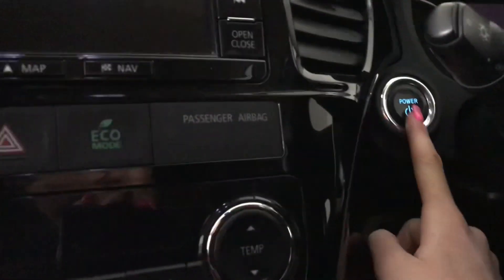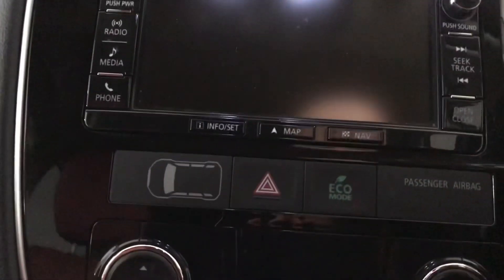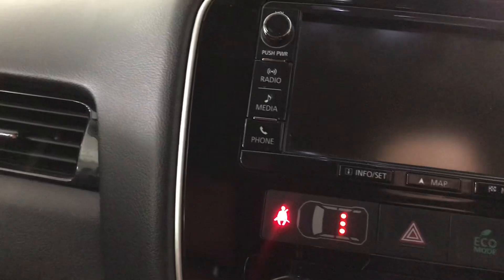Your driver's seat is electronically adjustable as you can see here, and you've also got your interior ambient lighting. You've got a push-button engine which is keyless, so I'll just turn that on for you now.